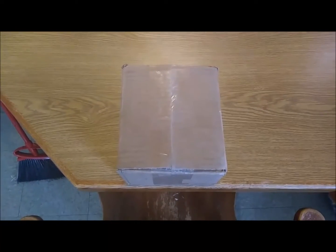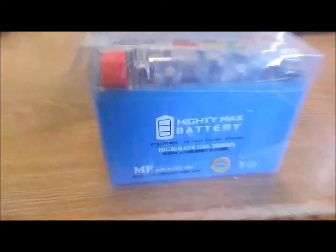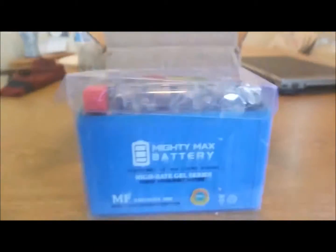It finally came. What's inside? Let's find out. It's a new battery — it's a motorcycle battery. It's a new motorcycle gel battery.